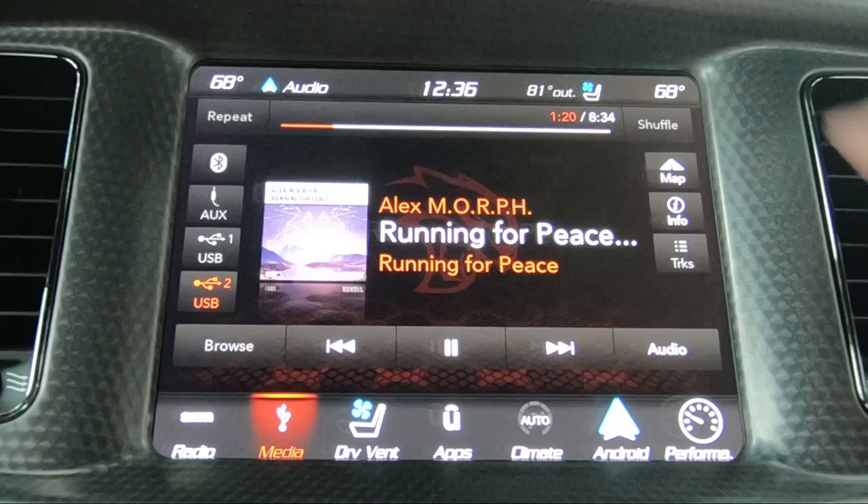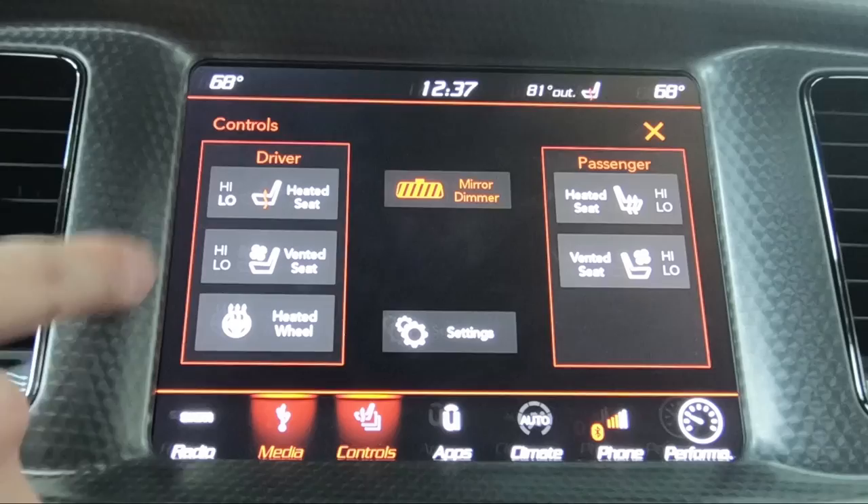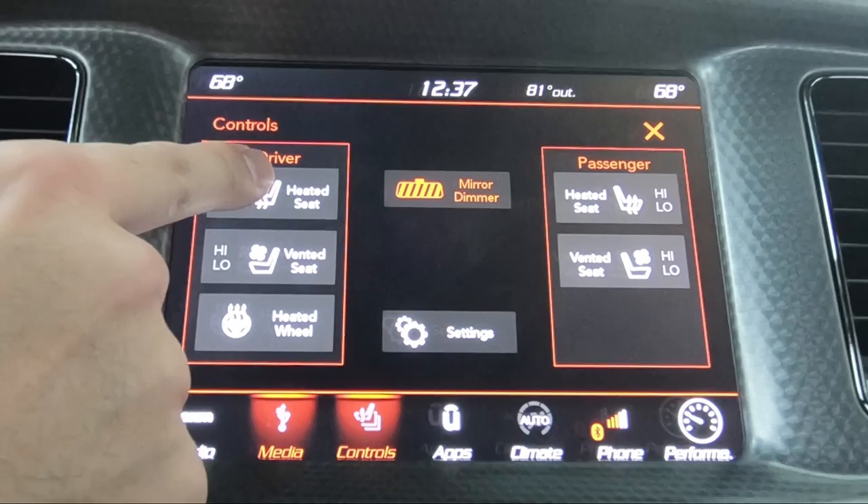If you want to shuffle or repeat, they're in the upper left-hand corner. Controls is actually more of a pop-up than anything. When you push it, it's going to bring up the controls for heated seats, vented seats, heated steering wheel for the driver and passenger, your mirror dimmer, and then settings.